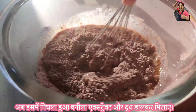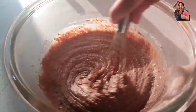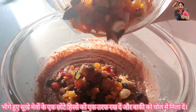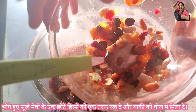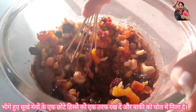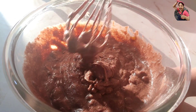Gently mix together until no flour pockets remain. Keep a small portion of the soaked dry fruits aside and fold the rest into the batter. The consistency of the plum cake batter is always thick like this.